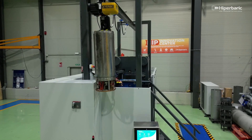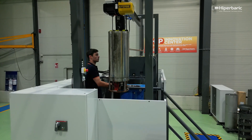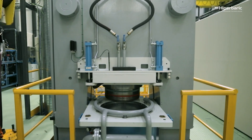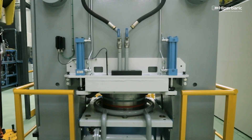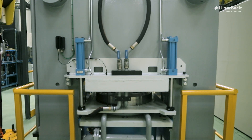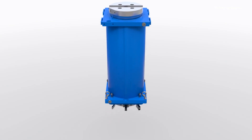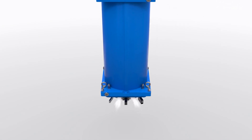The metal or ceramic components are loaded into the furnace, which is transported with the help of a crane or hoist into the press. The press is closed and locked with the top plug and yoke. Through one of the ducts of the lower cap, the air is extracted from the vessel up to the vacuum level defined by the user.